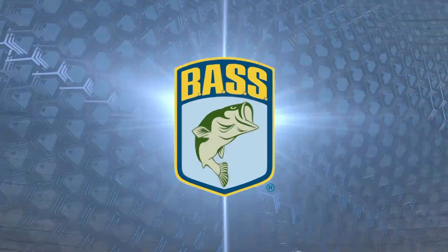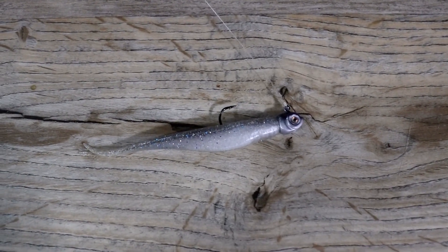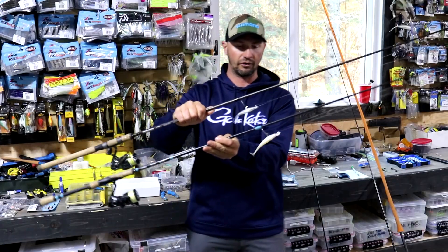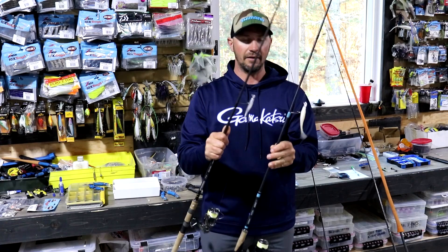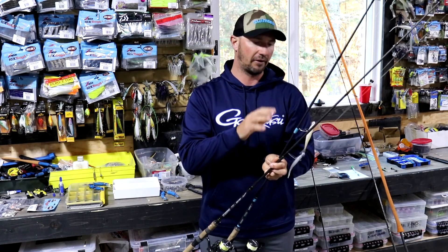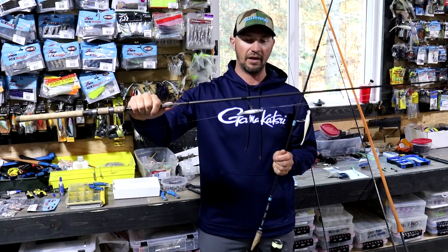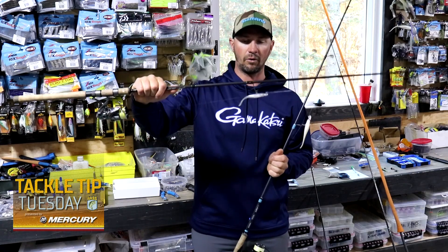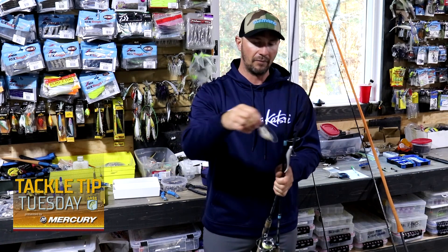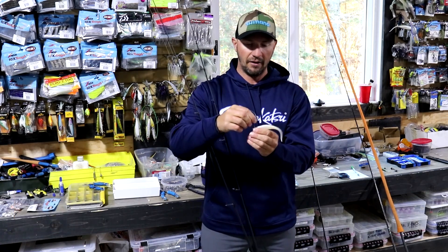And then obviously the jerk shad rigged on the jig head — everyone knows that's one of my favorite techniques and favorite baits to catch fish all over the country. Z-Man makes a four and five inch version of their jerk shad. The really nice thing about the ElaZtech baits they make is they're buoyant, so they sit naturally horizontal on these jig heads in the water. That makes a big difference and helps you get a few more bites.